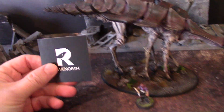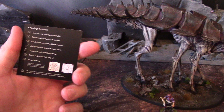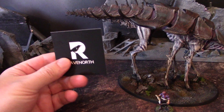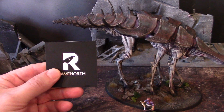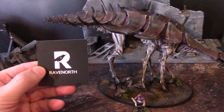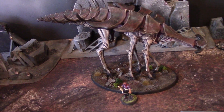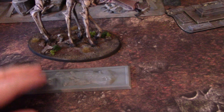First off, a little plug for Raven North. I found them on Etsy — they've got a great shop. These guys are professionals A to Z in every way; they're absolutely great. Highly recommend.